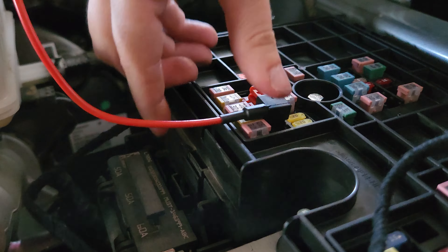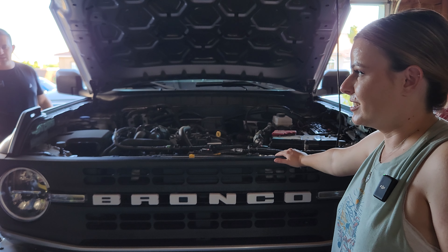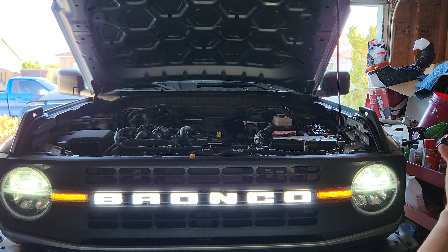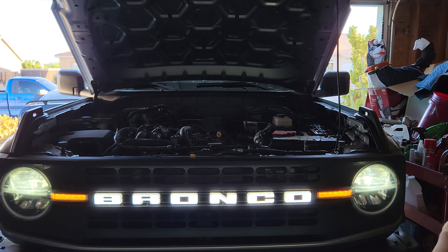We're going to take out this fuse because that's what the directions say to do. Now I'm going to take this fuse tap right here — it actually has two 10-amp fuses in it — and plug it into that spot. One thing that bothers me already is I know when I put the cap back on the fuse box, the wire is either going to prevent it from closing fully or it's going to push the wire and potentially cause damage in the future. That does make me a little worried, but we're going to see how it goes.